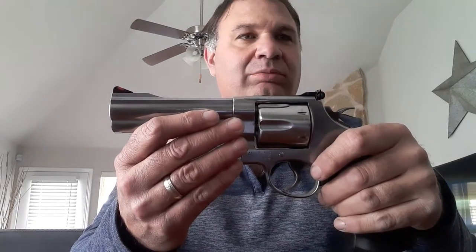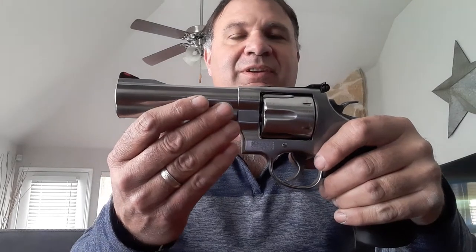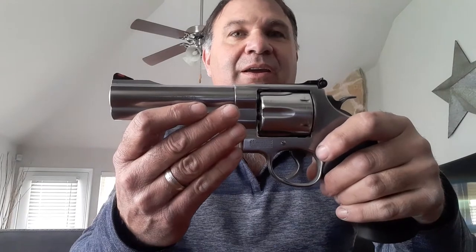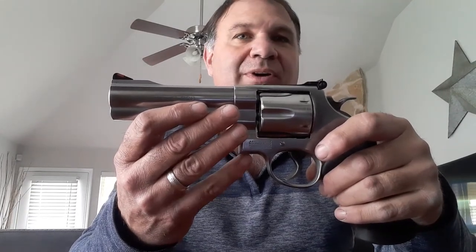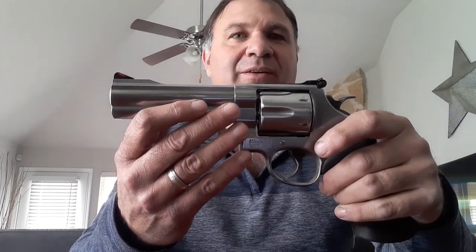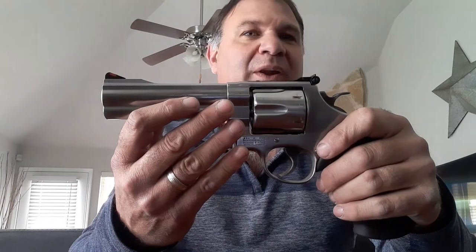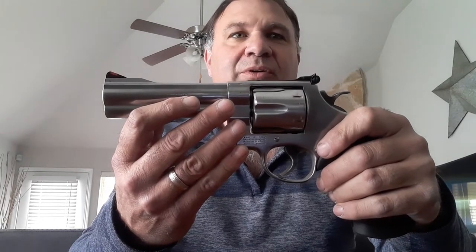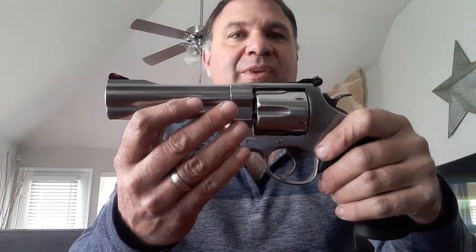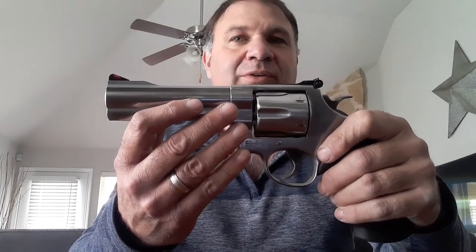The other .44 Magnums I've had — the first one was a Taurus M44. It is very comparable to the Model 629. That was a 4-inch version. Value-wise, it's a great value — probably a little more than half of what a 629 would cost. So if you're looking for one but can't foot the bill for a 629, that Taurus is a great option.